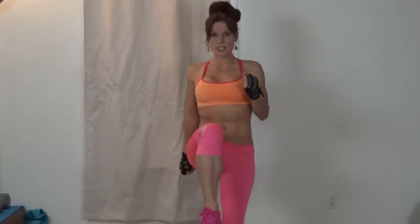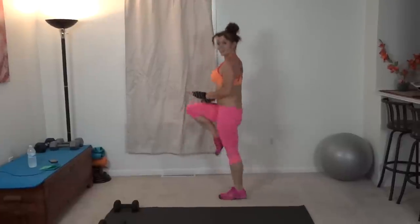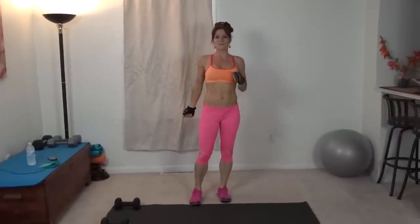Exercise number one in this workout is high knees. For high knees, you want to pull your core tight and then lift your knees high and run in place. You can check if you're lifting your knees high enough by putting your hands at a 90 degree angle and making sure you're tapping. If you're not quite up to that yet, you can march in place.